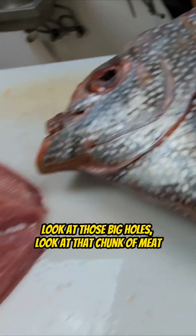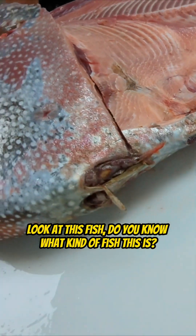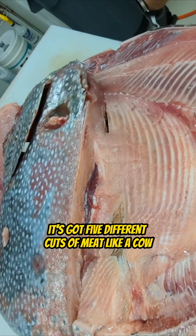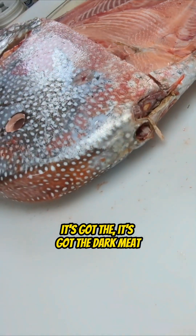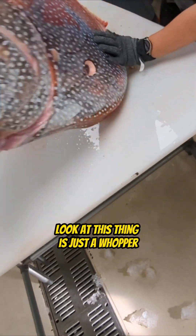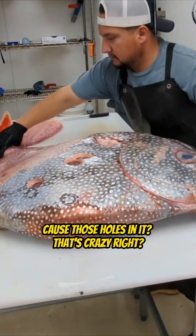All right, look at this. Look at those big holes. Look at that chunk of meat. Look at this fish. Do you know what kind of fish this is? This is one of my very most favorite eating fish. It's got five different cuts of meat, like a cow — the dark meat, the light meat, the prime rib, whatever you call it. Look at this thing, it's just a whopper. But look at those holes — what do you think caused those holes in it?